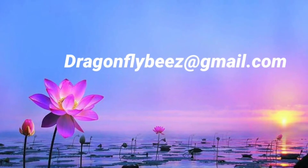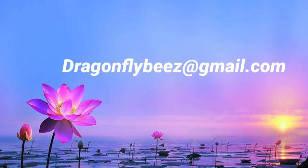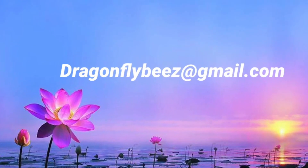If you should see anything that you may like, email me at dragonflybees at gmail.com.